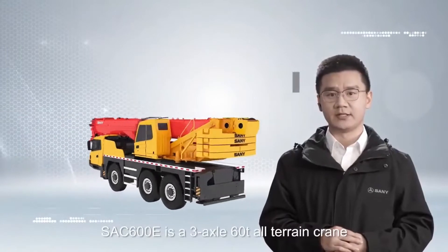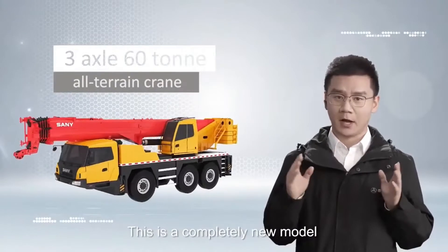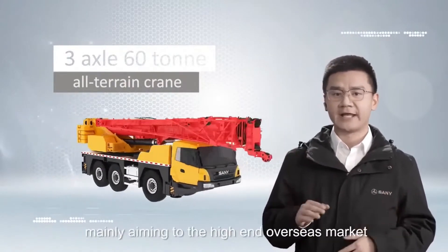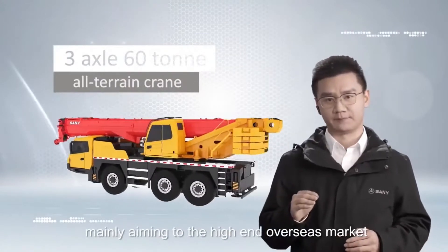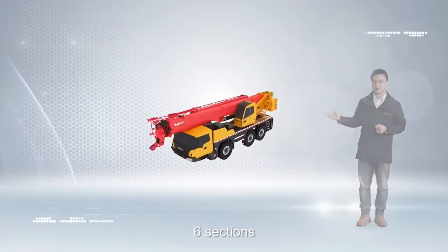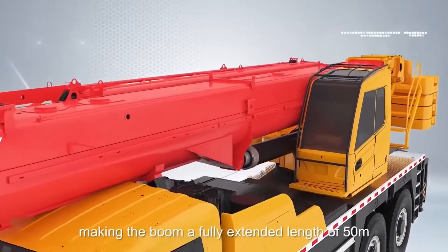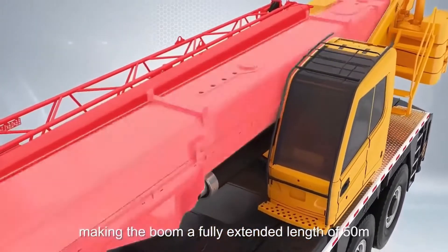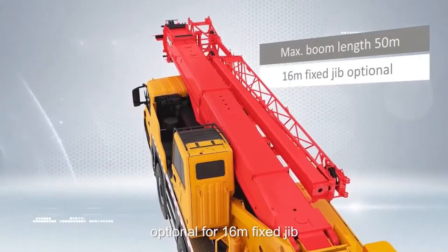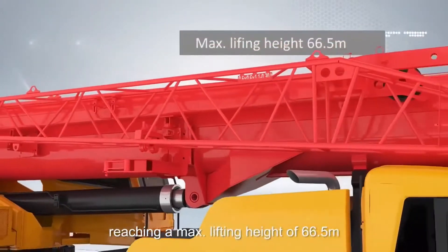SAC 600E is a 3-axle 60-ton all-terrain crane. This is a completely new model among the SANY All-Terrain Crane product line, made for the high-end overseas market. We redesigned the boom for this crane: 6 sections, single-cylinder pinlock mechanism telescoping system, making the crane with a fully extended length of 15m, with an optional 16m fixed jib.